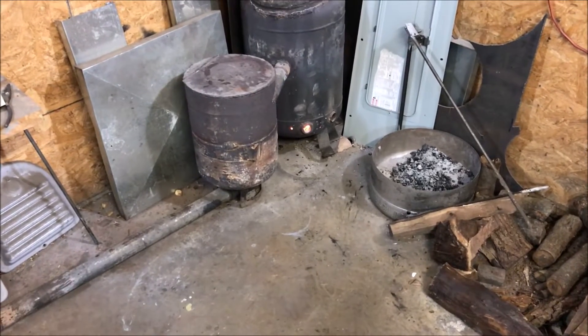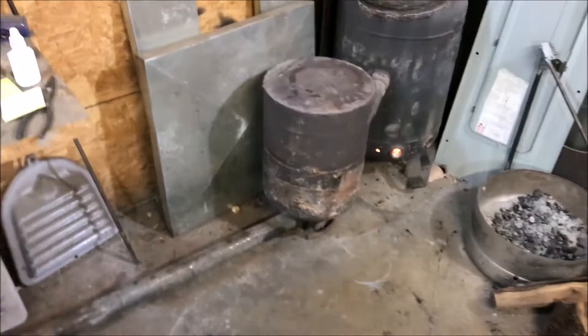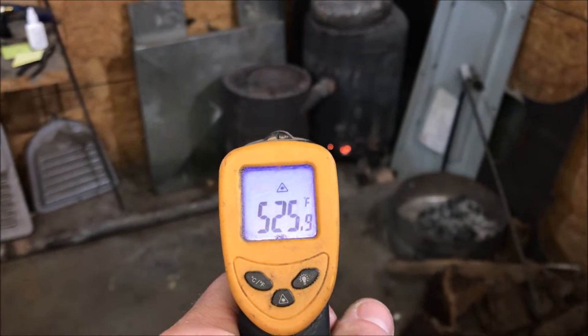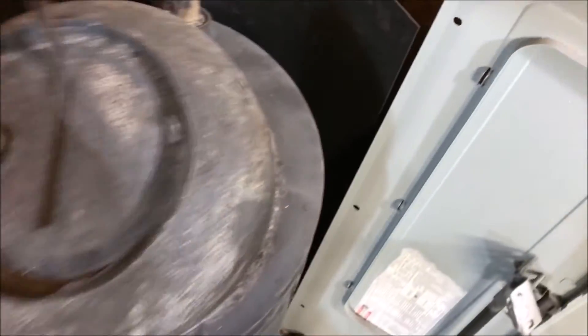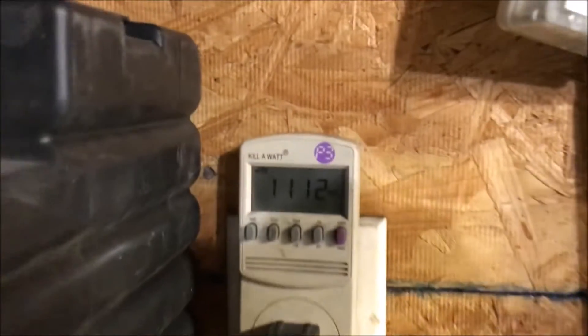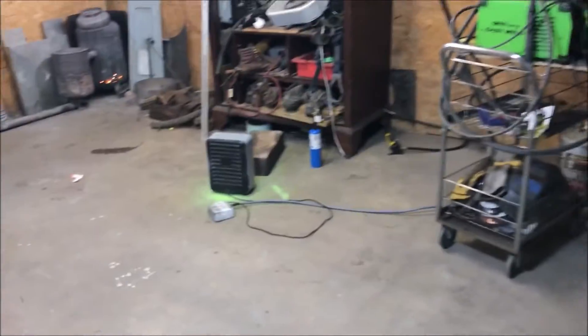I could turn that blower all the way up and get way more than this, but I'm trying to be economical. I don't want to just blast 500 watts. Let's go ahead and turn this thing up full blast for a minute to see what the wattage even is, because it's burning kind of lazy. Turn it on full blast — that's 1300 watts. That's almost like a small electric heater.